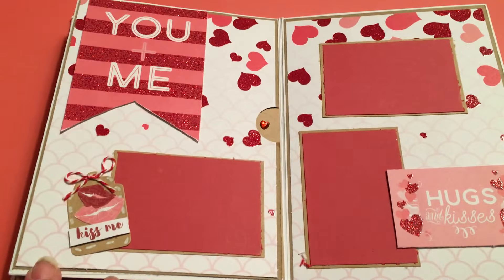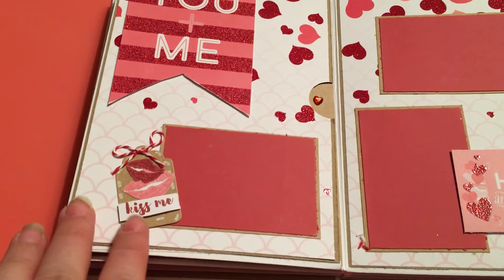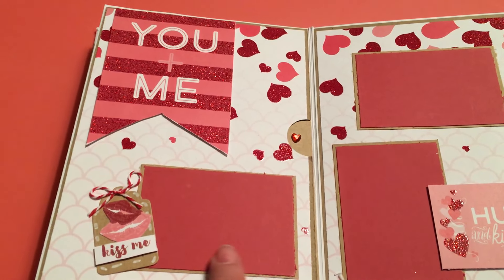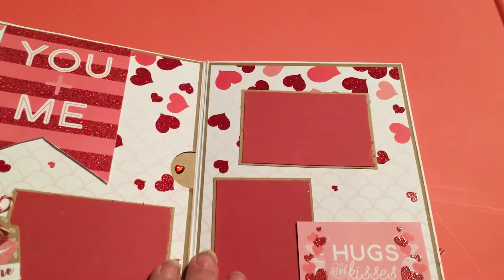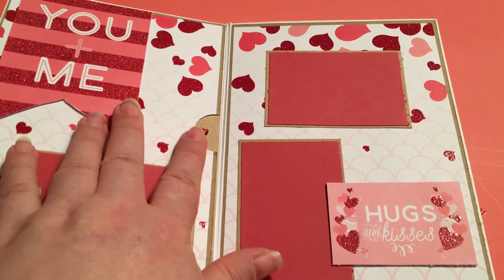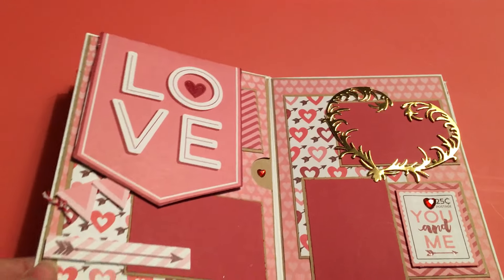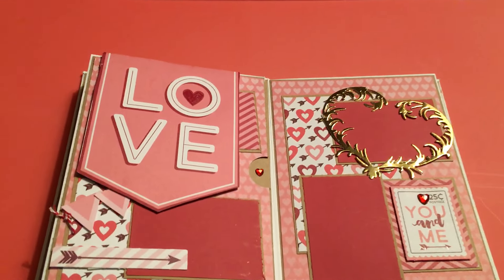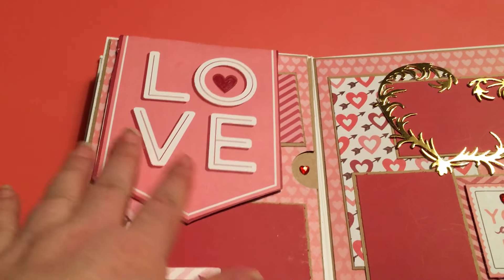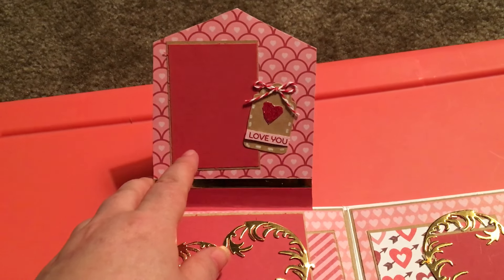Then here you have another two-page spread. This, again, is part of the cutouts. And here is another little tag for the nesting tag dies, then a place here for your picture. And then over here, you have another place for two more pictures, then another one of the cutouts - and again, this slides out for another photo mat. Then here is another couple of two-page spread. Part of the cutouts flips up, and then a page for another photo.